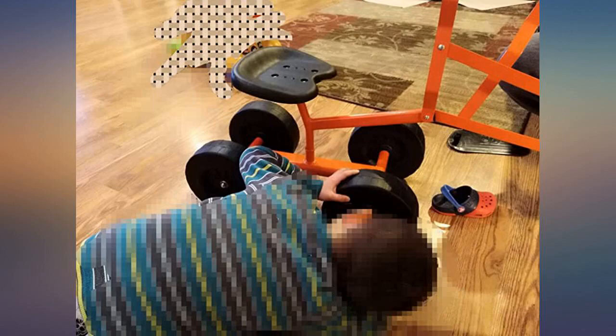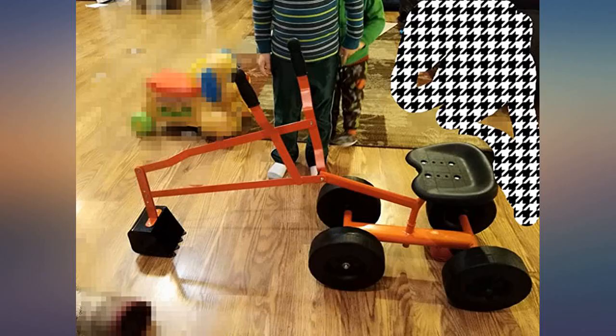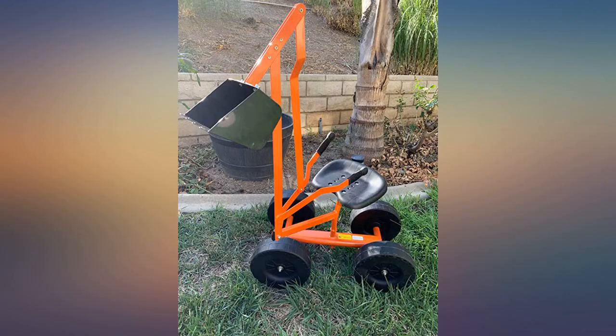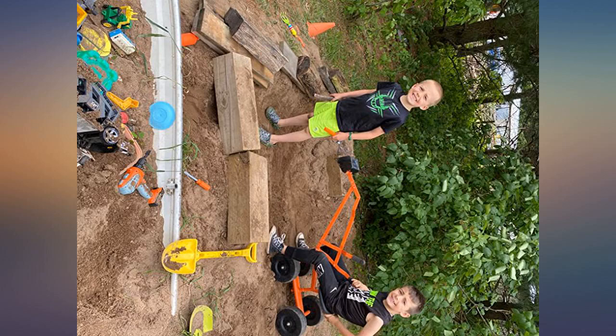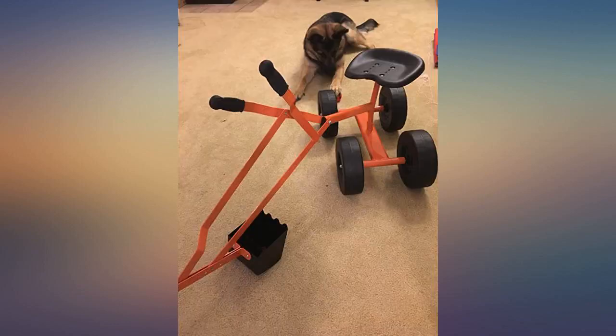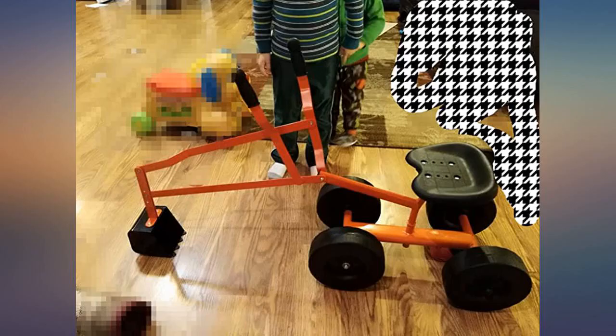I ordered this for my three-year-old son who loves to play in his sandbox. It is easy to assemble and includes instructions for assembly; however, one could assemble it without the directions. Once assembled, it is sturdy and rolls smoothly. It is easy for my son to control the bucket, although it does take some time to get the hang of digging and dumping. Seems well constructed.